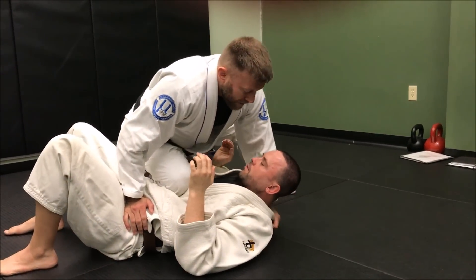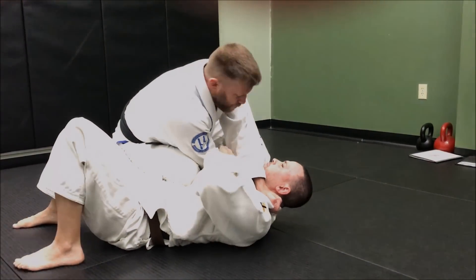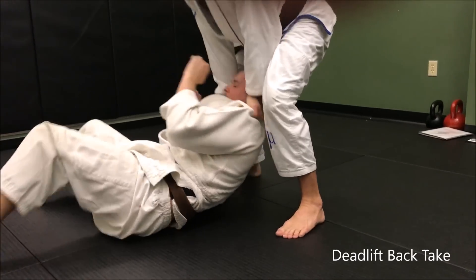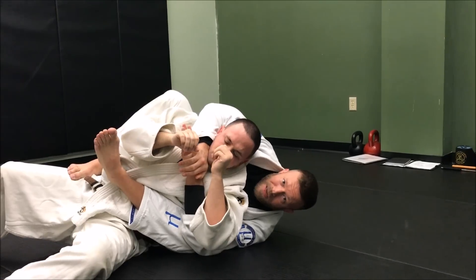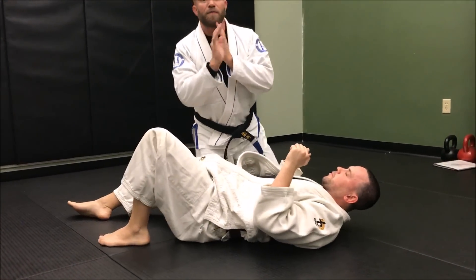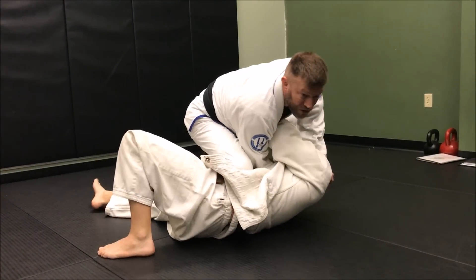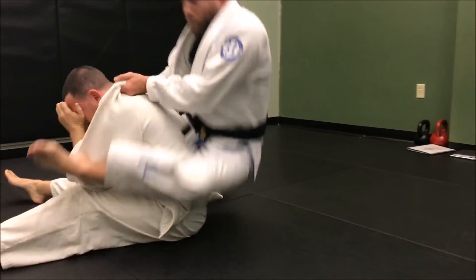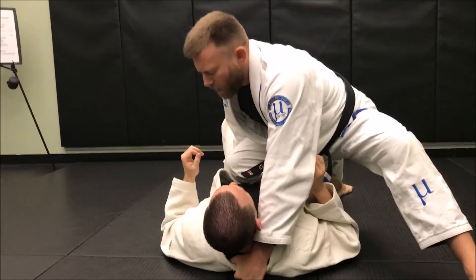If I'm in this position going for that first choke but he's doing a really good job defending — bringing his hands in and doing all that — then what I can do is hop around so I'm facing him, then deadlift to pick him up, hop my two feet inside, pull to the side, and take his back with a seat belt. This one is really deceptive because he's not expecting it — he's focused on the frontal attack. Since he's paying so much attention to the front, when I hop around it's hard for him to switch gears and defend.